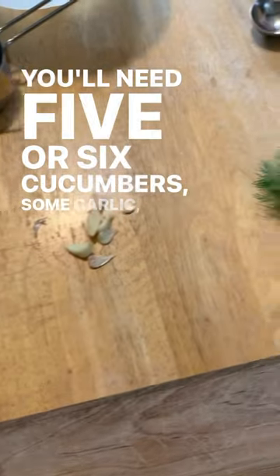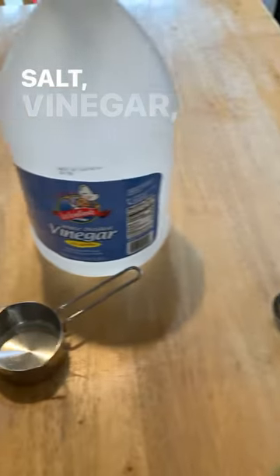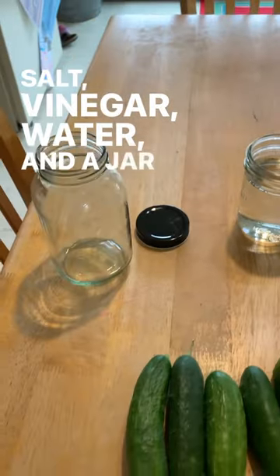You'll need five or six cucumbers, some garlic, fresh dill, salt, vinegar, water, and a jar to put it in.